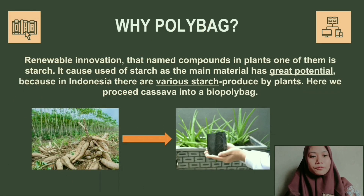We make plastics that are made from renewable sources, namely compounds in plants such as starch. This is because the use of starch as the main material for making plastics has great potential, because in Indonesia there are various starch-producing plants such as cassava, corn, rice, and other crops.